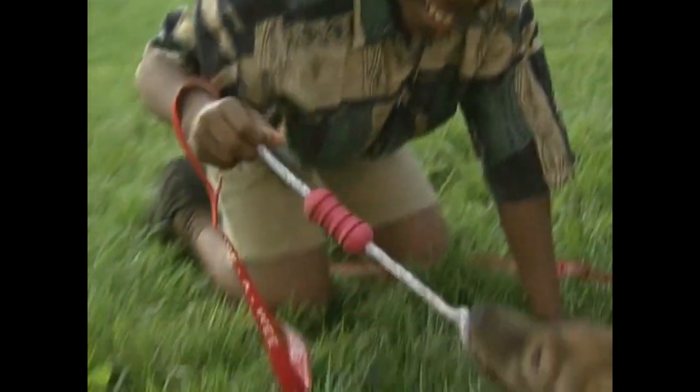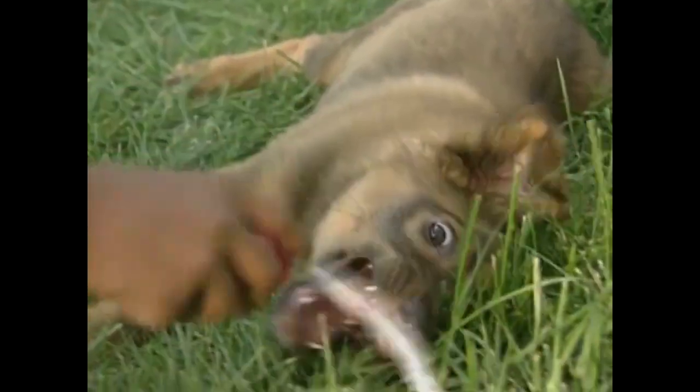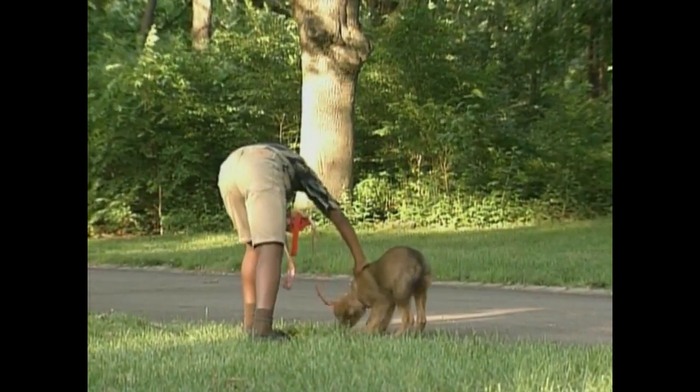Third, play with your puppy every day if you have time. Birthday! Yeah, you want this? You gotta catch it. That's a good dog birthday.